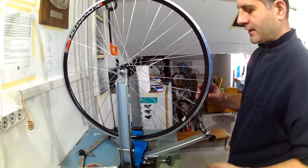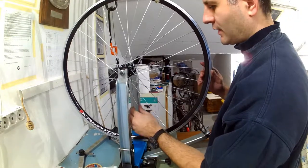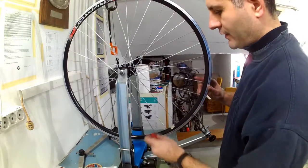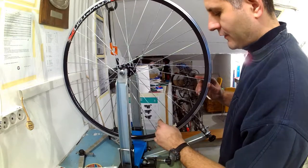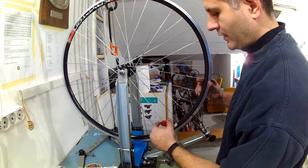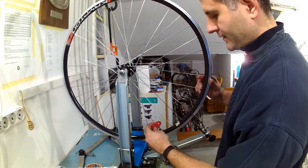In this step I will practically redo the step of taking up the spoke slack. I will tighten each spoke by one quarter of a turn going around the whole rim. If there is still any looseness I will do another turn by one quarter of a turn tightening until all the slack is taken up.